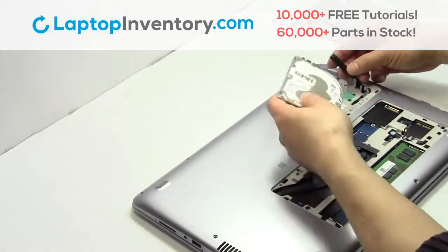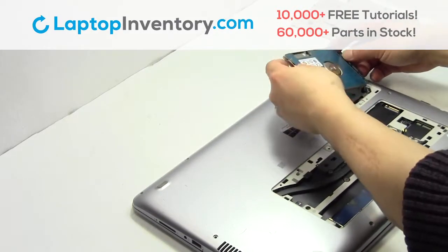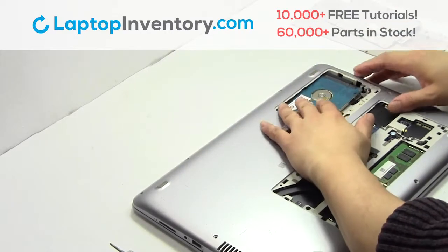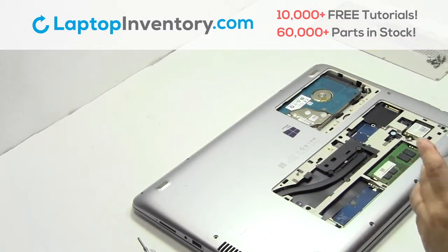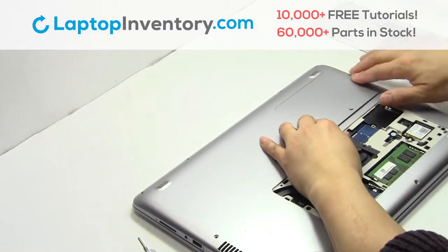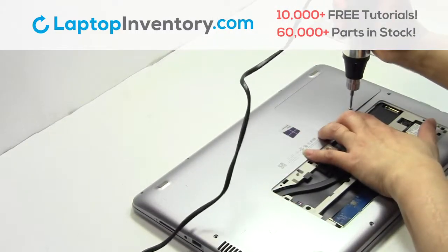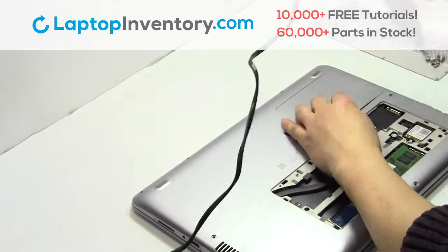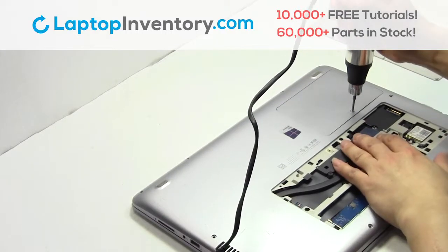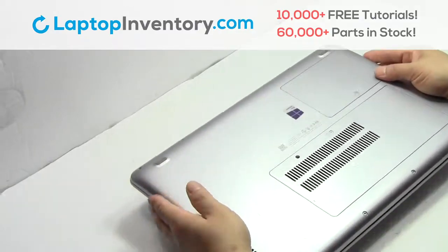We will now install the new hard drive. Plug the cable back in. Place the screws back in. That's all. You just replaced your laptop hard drive.